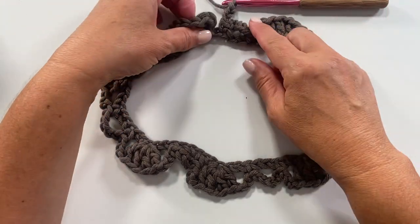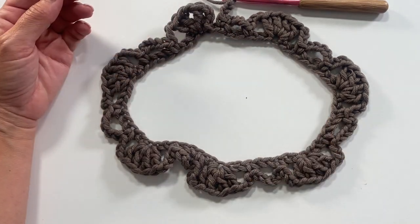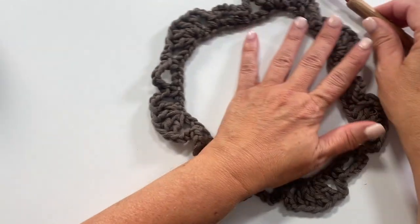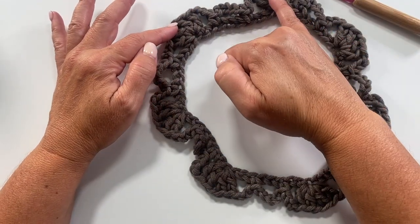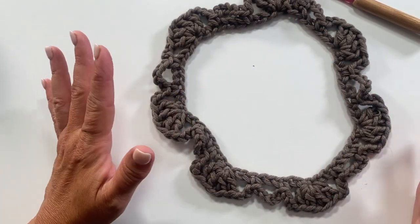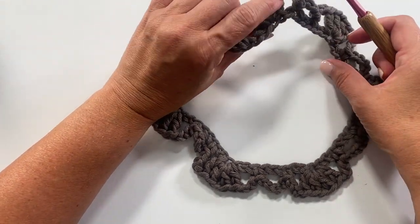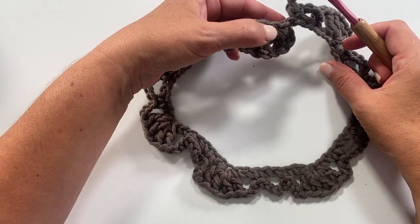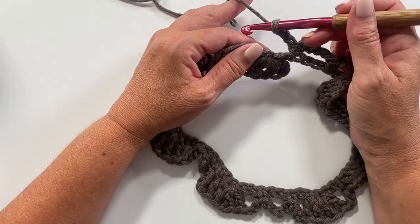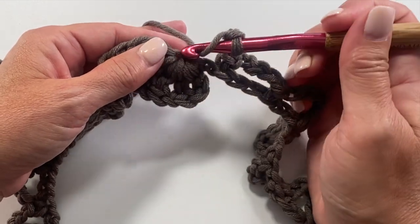If you were working in a tube you would slip stitch to the top of the third chain to join, but we are making a Mobius twisted cowl. That means we're going to work simultaneously into both the top loops and the bottom loops of the starting chain to create a figure-eight formation. We'll now pivot the starting chain and work into the opposite side from underneath, repeating the same seven pattern repeats.